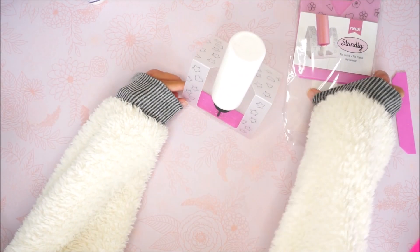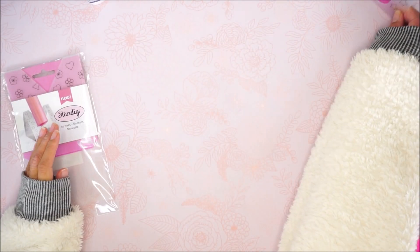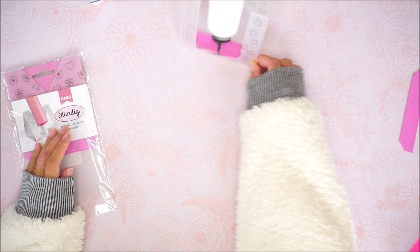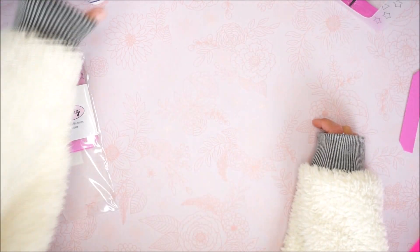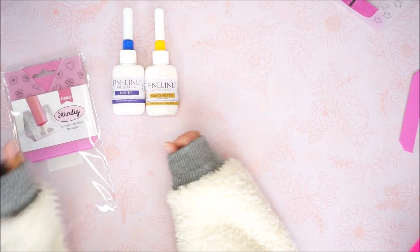Now you can put your little bottle in and it just stays on your desk. I love to move it around — if I'm working on a project and need space, it's easy to just slide around and your glue bottle stays in place. Here are some bottles that work — the fine line fits right in.